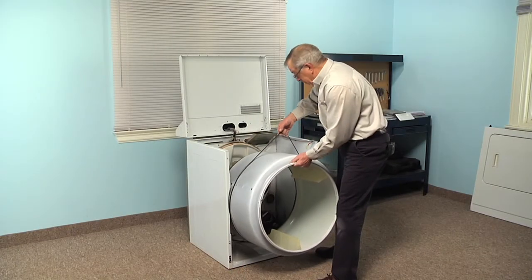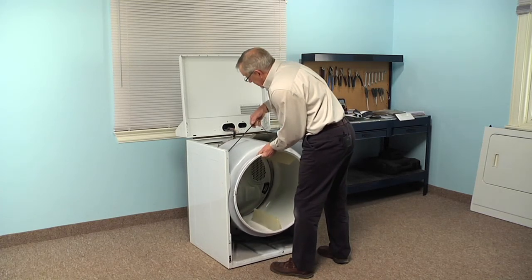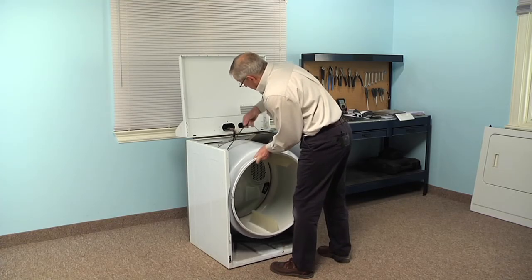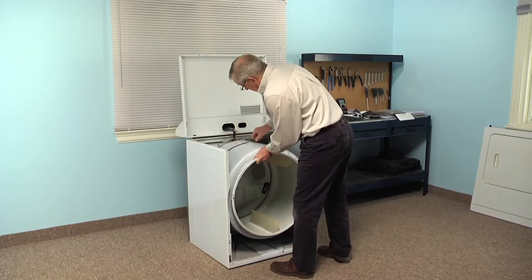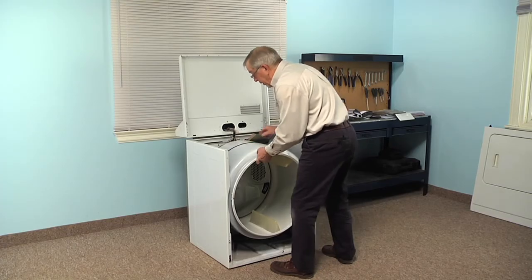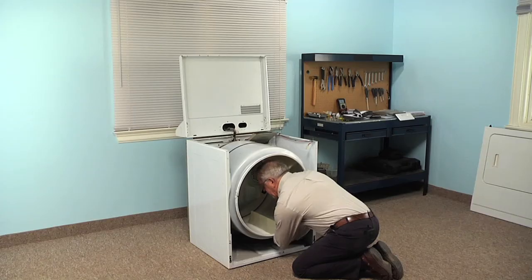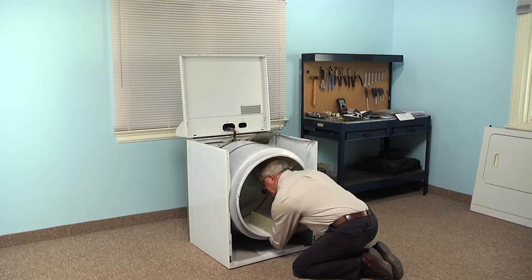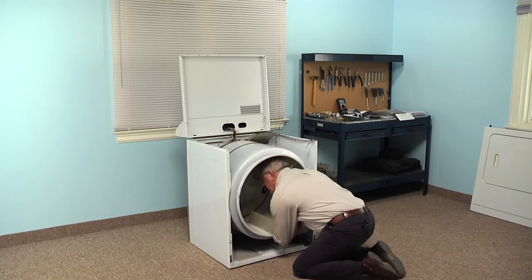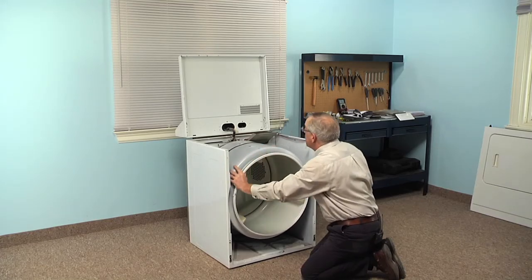Simply line that drum up through the opening at the front of the cabinet and try to position it on the rear drum rollers. Line that belt up as best you can with the old mark on the drum, and then we'll wrap it around the idler pulley and the motor pulley. While supporting that drum with your shoulder, pull that belt across the top of the idler pulley and roll it underneath it. Pull the idler pulley to the right, and that should give you enough slack in the belt to roll it around the motor pulley. Then just rotate it counterclockwise to make sure the belt is seated properly.